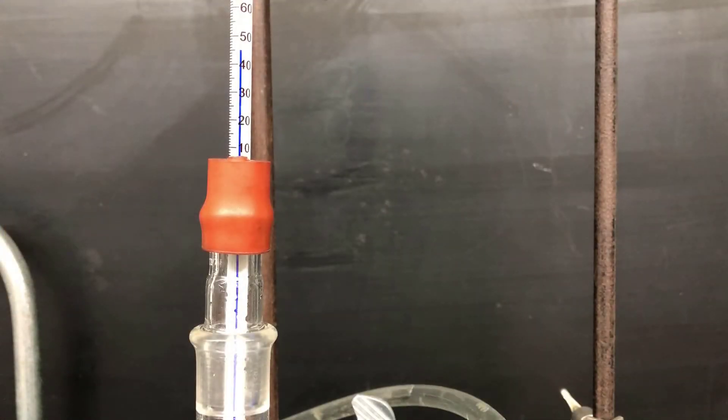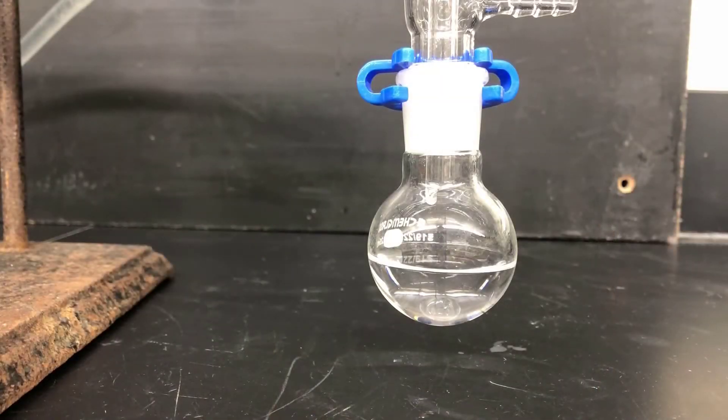Keep an eye on the temperature during the distillation. Here you can see it's around 45 degrees C. Propanol is known to boil around 47 to 49, so this is pretty close. The impurities in the propanol are all going to be higher boiling, so just collect the lowest boiling fraction — the distillation will slow down and stop on its own before the higher molecular weight impurities start coming over.